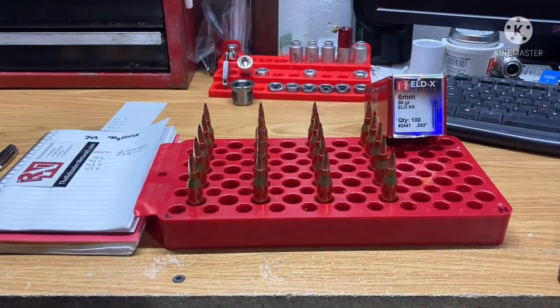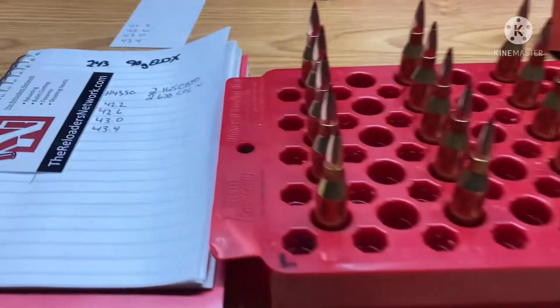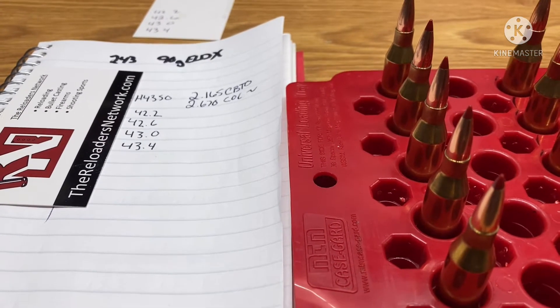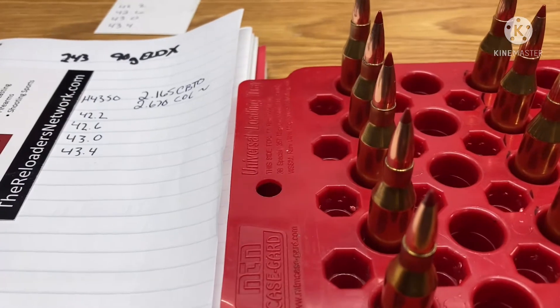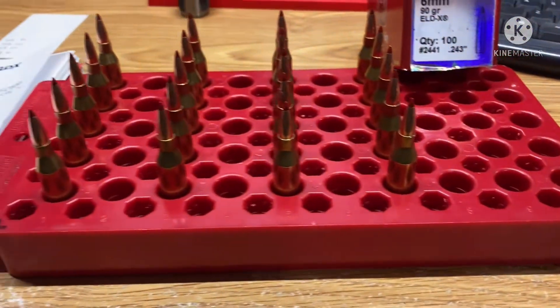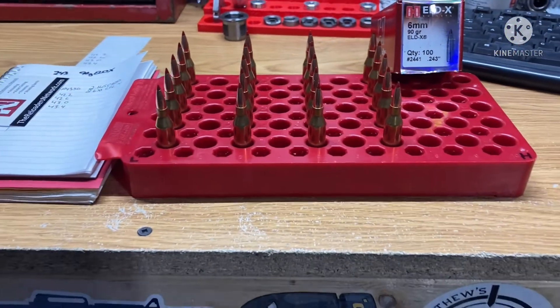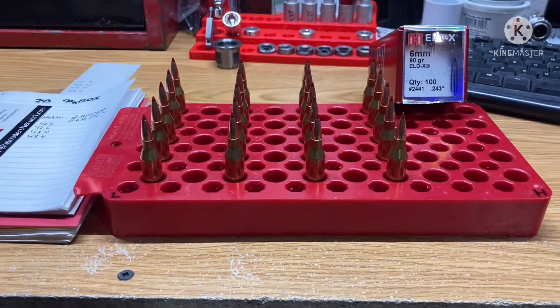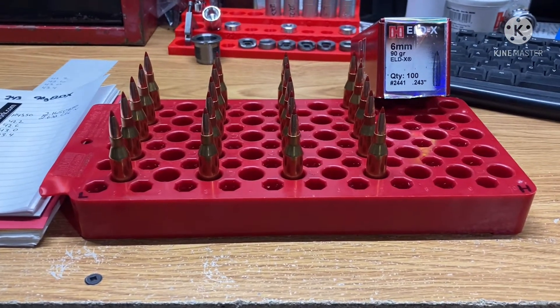We'll be using our Starline Brass — this is Once Fired Brass and we want to thank Starline Brass for providing the brass for this channel. They've been a huge help and we still have quite a bit of it; it's really good stuff. For today's video I already have our rounds loaded up. We'll be doing 0.4 grain splits starting with 42.2, 42.6, 43, and 43.4 grains. We're using a 2.165 cartridge base to ogive and approximately a 2.670 cartridge overall length. Everything has been double weighed. If you haven't checked out the last video in this series, I urge you to view it first — I'll put a card up above.